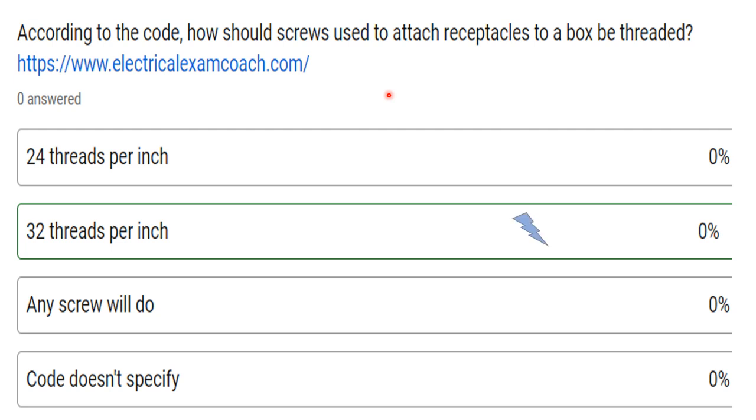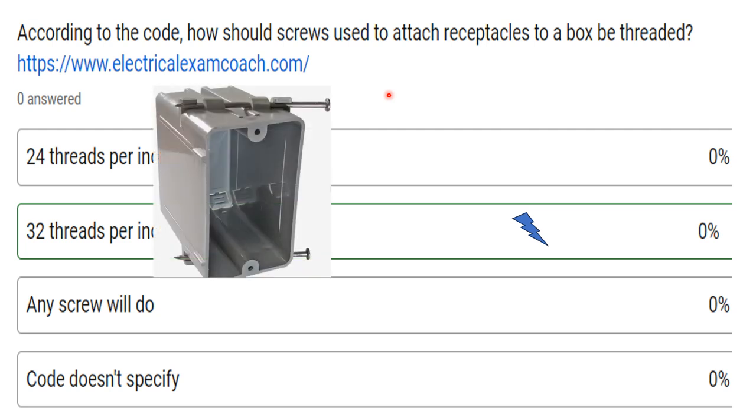The correct answer for this one is going to be 32 threads per inch. And this is what we're talking about here. If we have a single gang box and we're going to be attaching our receptacle to it, you're going to find that that is a 6-32 thread pattern, and the code actually calls for the 32 threads per inch.